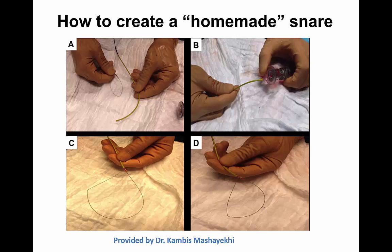However, when such a snare is not available, there are ways to make a homemade snare with adjustable width. To make this, what is needed is a guide catheter extension, a regular monorail balloon, and a 0.014 guide wire.